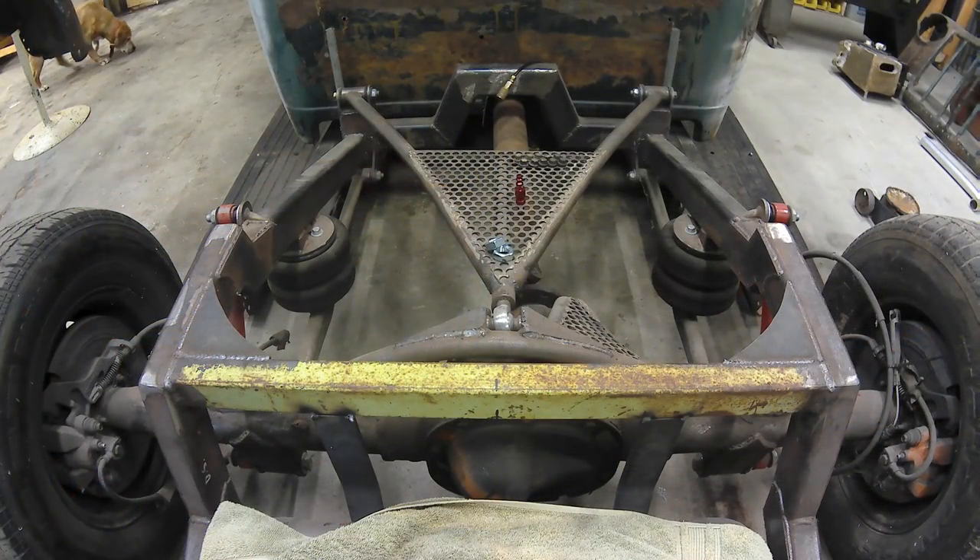The rear suspension setup I'm using is called a triangulated 3-link or a wishbone 3-link. It's got a single upper link and two lower links. The rear differential I'm using is out of a Ford Explorer — it's a Ford 8.8.